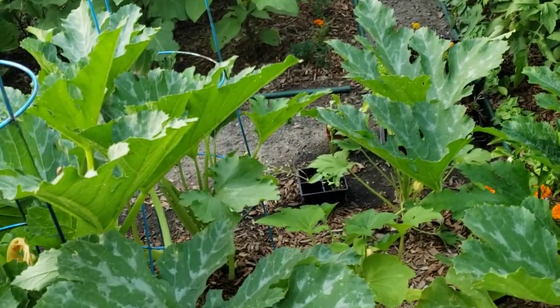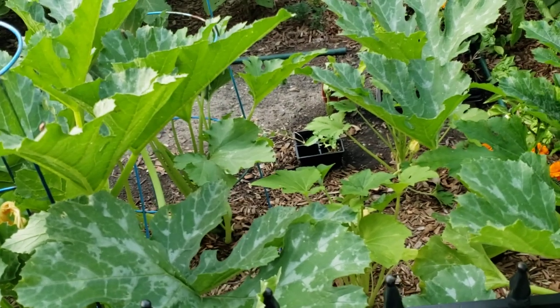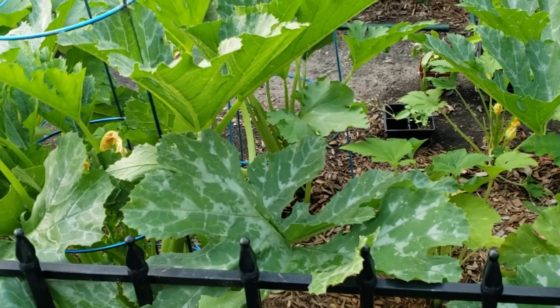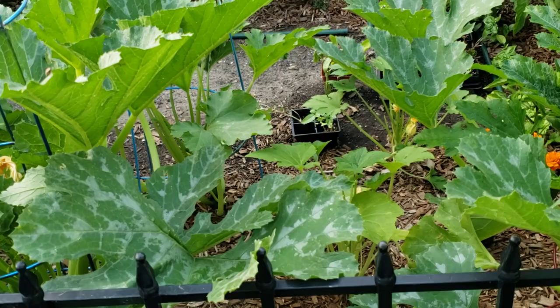I did start some more seeds but all my zucchini is doing wonderful, and that's because I'm checking on it daily. I'm not letting any zucchini get gigantic. I have zucchini in the house to make zucchini muffins, and I have to make zucchini bread for Jean's sister.